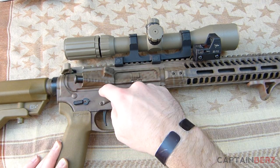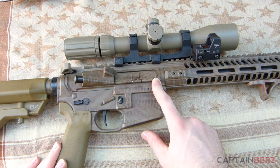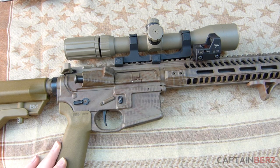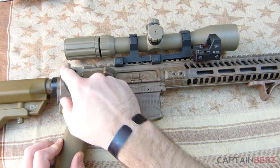This comes with M4 feed ramps and is available with or without the forward assist. It's compatible with all mil-spec AR-15 parts and accessories, so you don't have to worry about anything you're going to purchase.